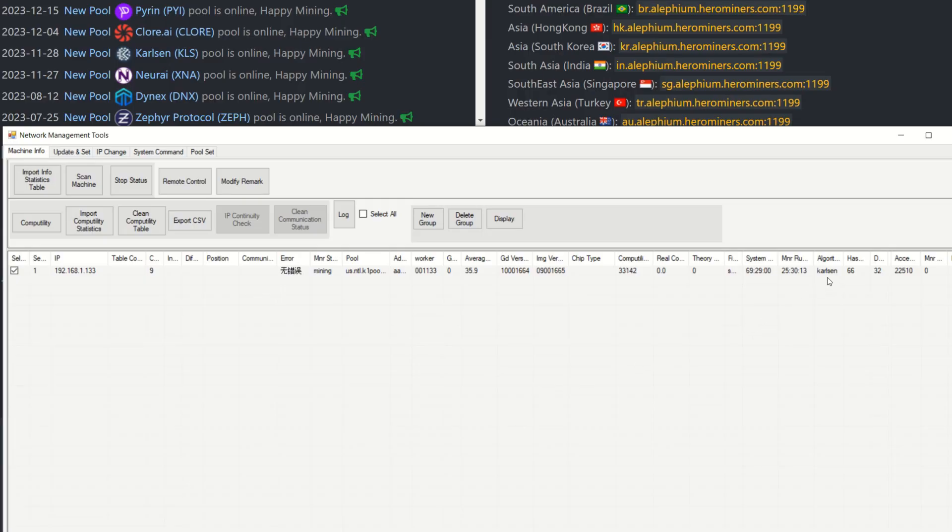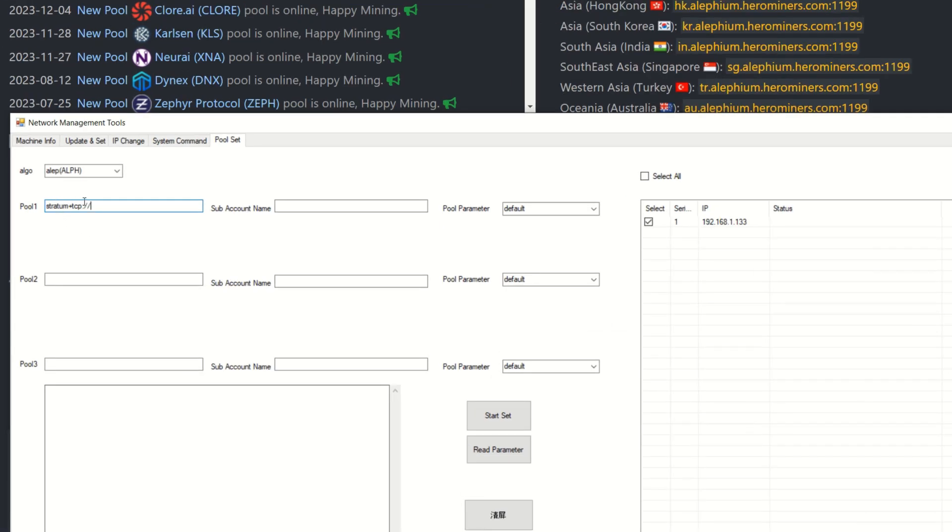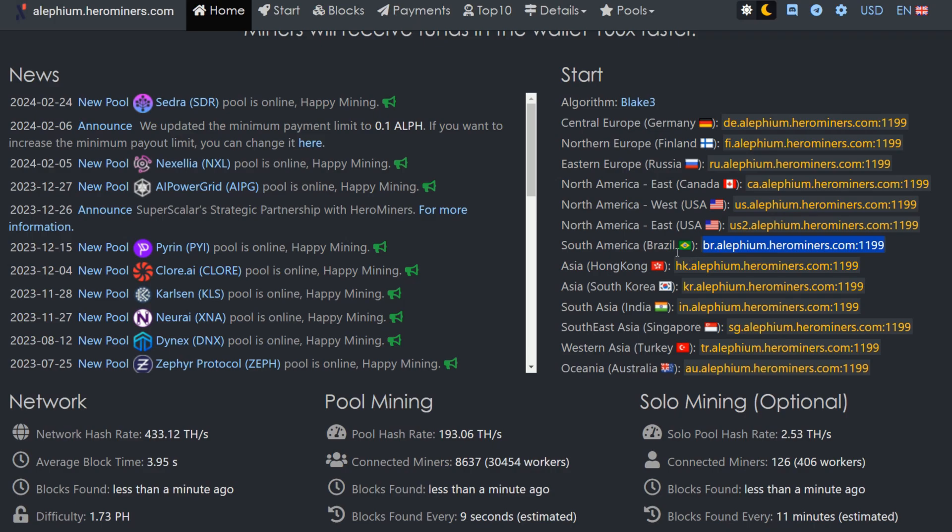The miner is currently on Carlson. First I set up all the pool stuff. I select Alephium and now I need to set the mining pool parameters. You have to use stratum+tcp — I've been using it every time. I input stratum+tcp colon forward slash forward slash, then add the pool address from Hero Miners.